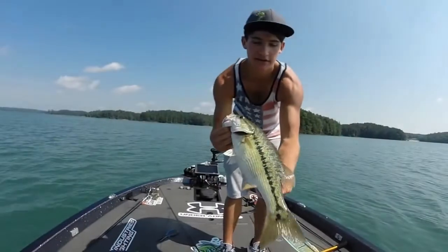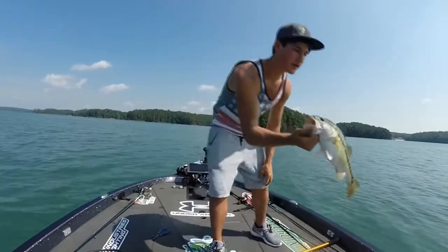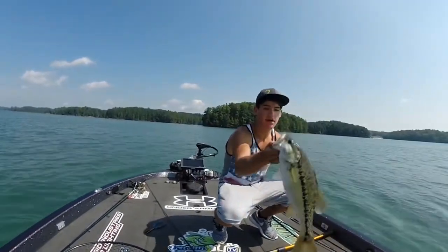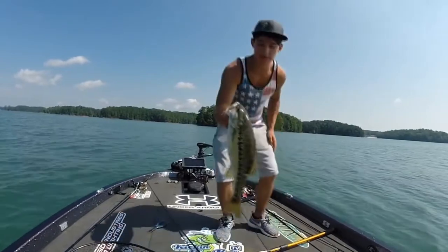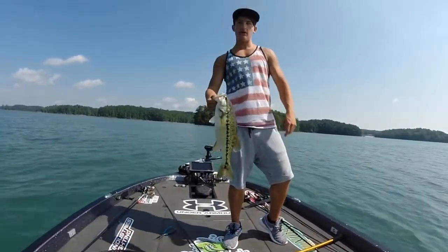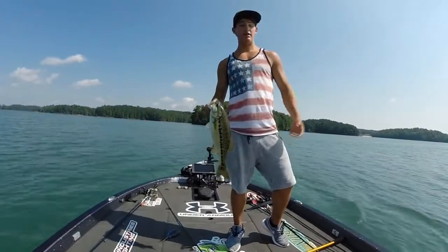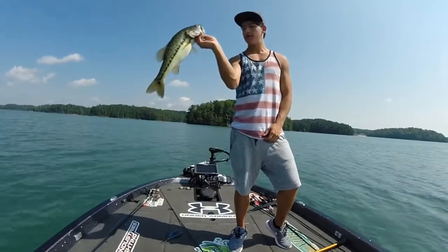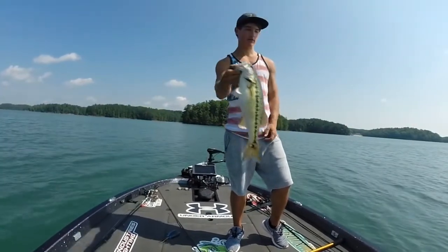That's a good fish right there, guys. Good solid spot — that's what we've come to Lanier for. That one was way bigger than this, probably twice as big, probably around five, five and a half pounds. Came up and just missed it — he probably went two or three feet out of the water. But three casts later, call this a good one and get some more.